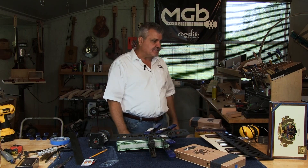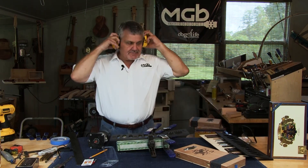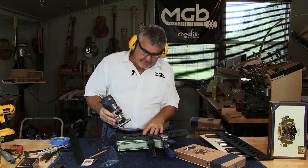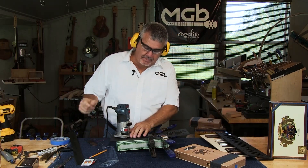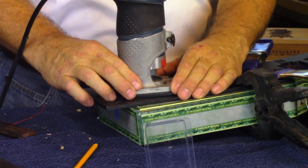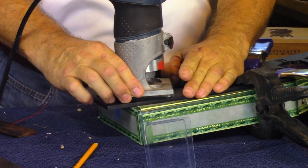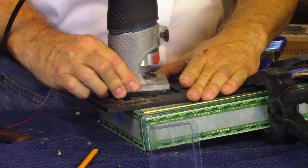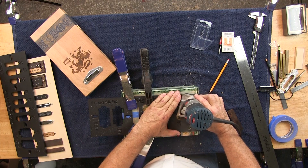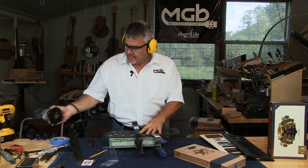Before we cut this, I'm going to go ahead and put on my ear protection and my eye protection. I have the router, I'm going to insert it in the hole, got it in place, ready to move it — turn it on. [routing occurs] Turn the router off.